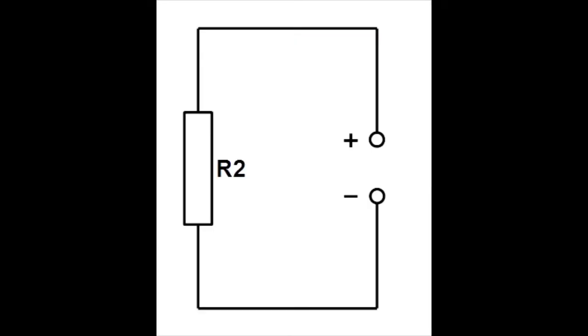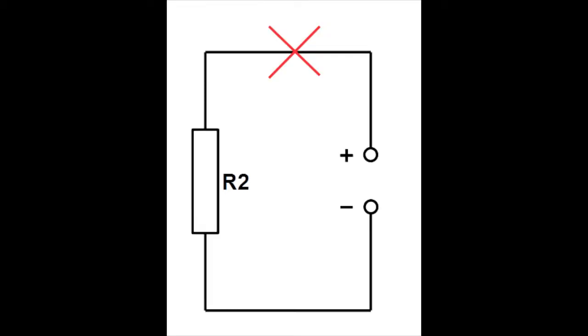Před zapojením ampérmetru do obvodu musíme obvod přerušit. V místě přerušení připojíme ampérmetr. Ve schématu je ampérmetr připojený mezi plus svorku zdroje a rezistor R2. To znamená, že obvod v místě přerušení propojíme přes ampérmetr.